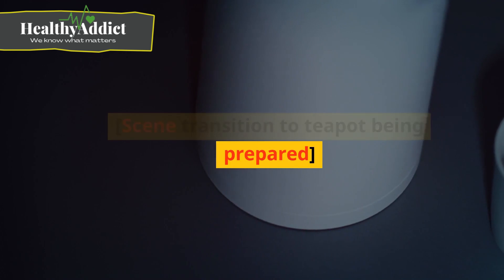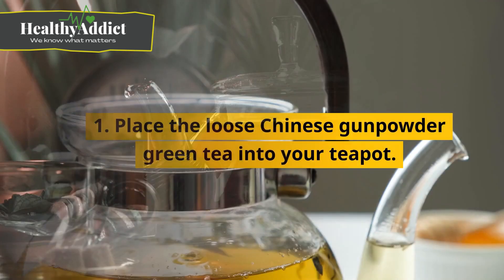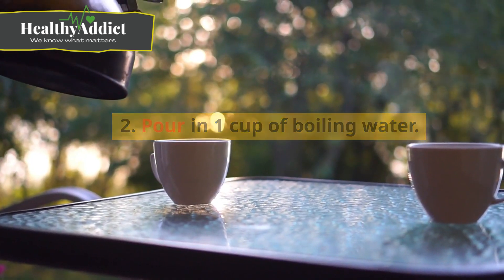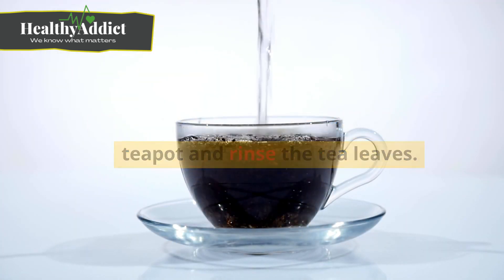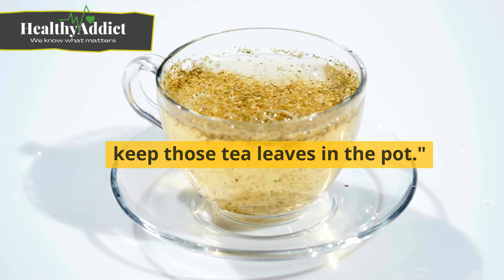Step one: preparing the teapot. Place the loose Chinese gunpowder green tea into your teapot. Pour in one cup of boiling water, then gently swirl the water to warm the teapot and rinse the tea leaves. Strain out the water, discarding it, but keep those tea leaves in the pot.